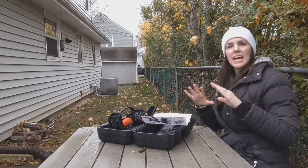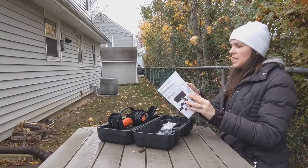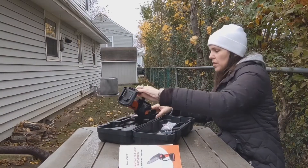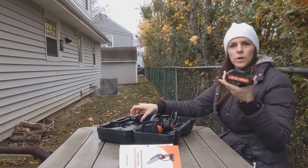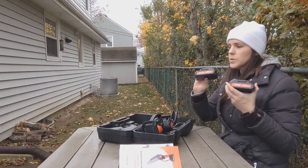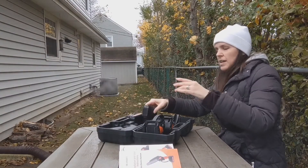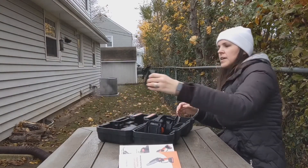Hi, today I'm outside and I have this portable chainsaw. It's a mini one and it comes with two 21 volt rechargeable batteries, which is great so you can use one and if it dies you can pick up the other one and keep doing your job outside.